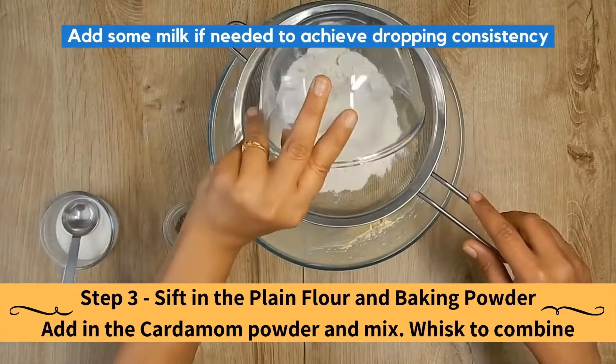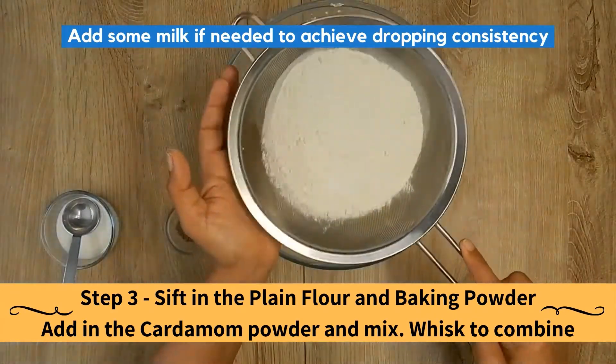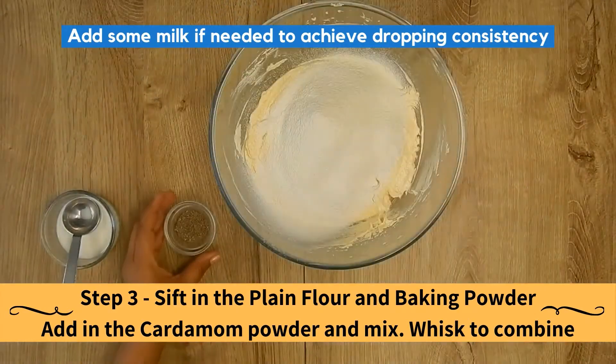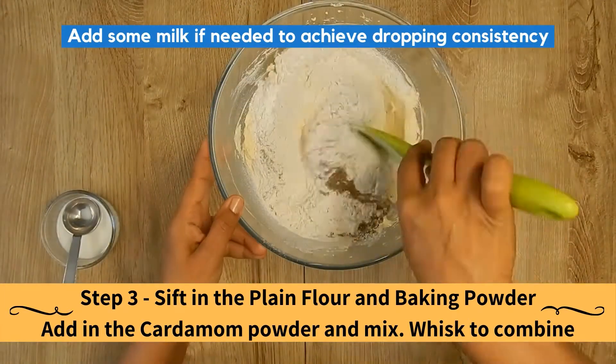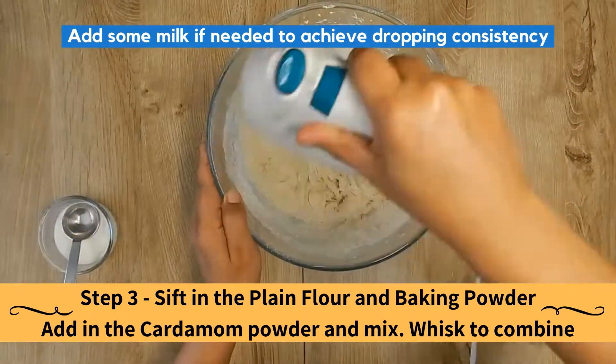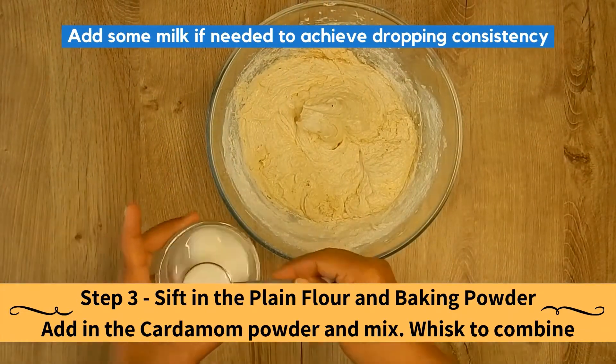Sift in the plain flour and the baking powder. Add in the cardamom powder and mix. Whisk to combine. Add some milk if needed to achieve dropping consistency.